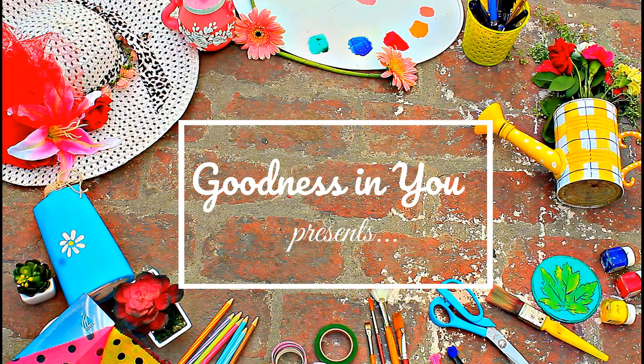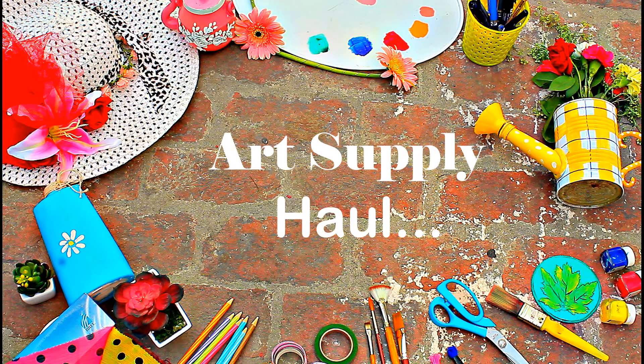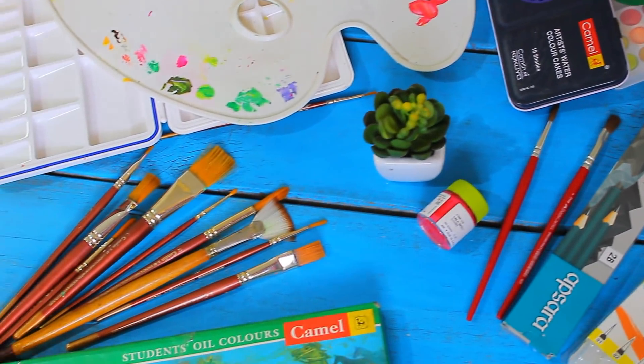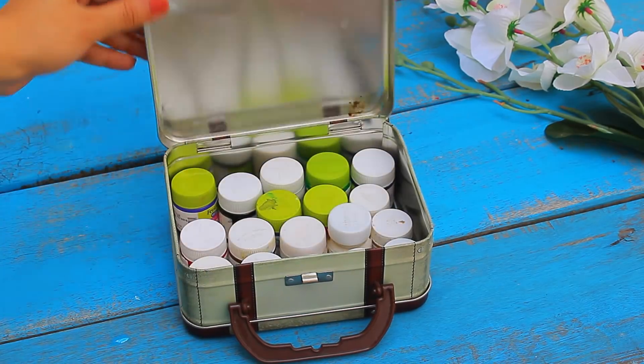Hello and welcome everyone. Today's video is a requested video on my art supply haul. Before I bring a series of paintings in future, I think it will be really useful if you know about the right art supplies required for painting. So let's begin with colors first.